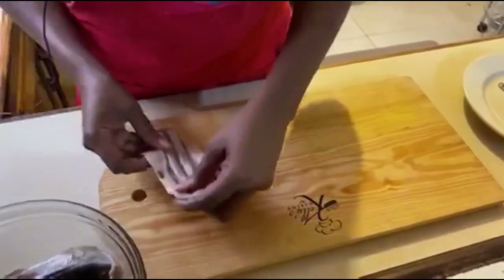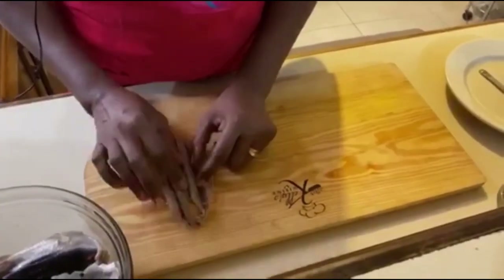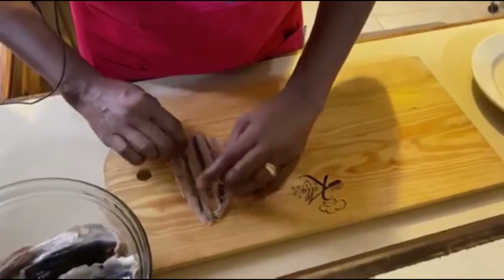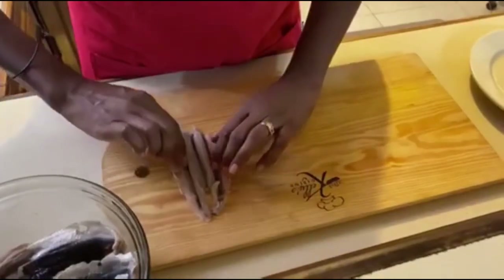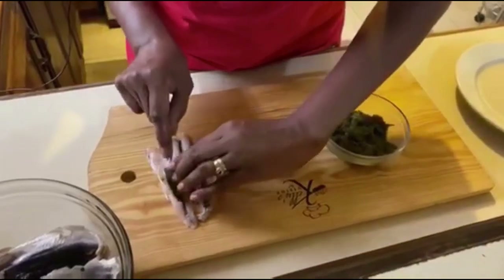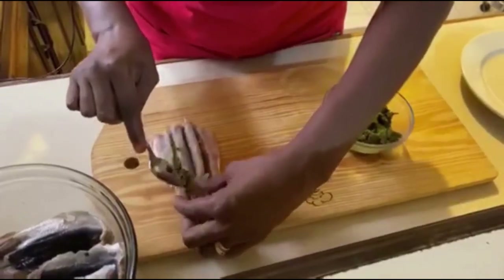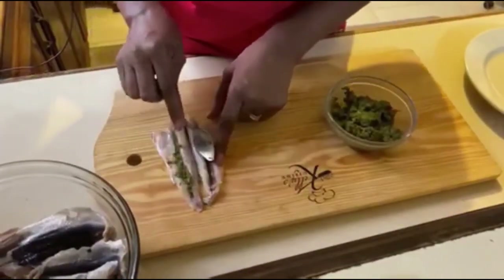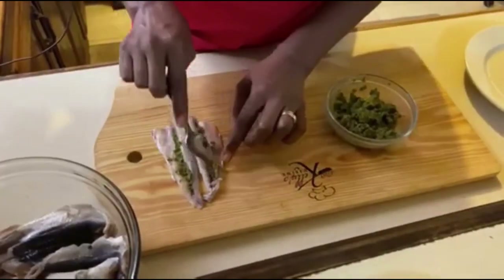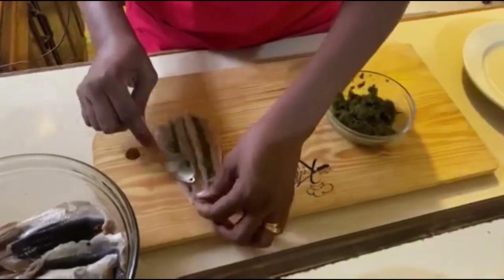We would have washed the fish off — remember we had it soaking in lime and salt, but if we keep it in too long that will start to cook the fish. Now we're going to season it. We take our Beijing seasoning and put it right in between the crevices of the fish. When you debone your fish you'll have left spaces along the sides — we're going to fill these spaces with seasoning.